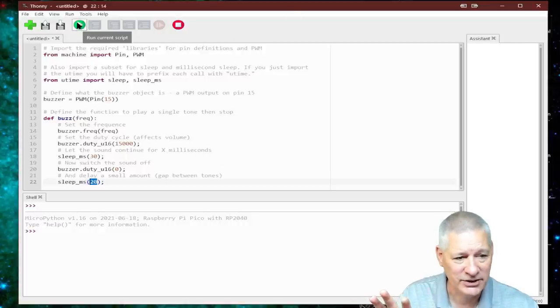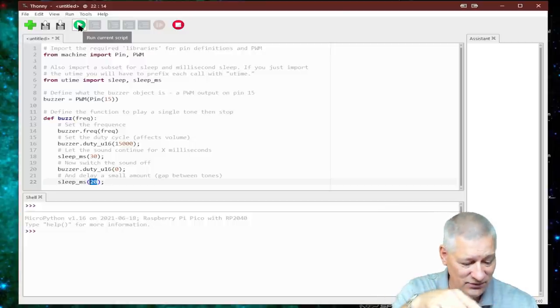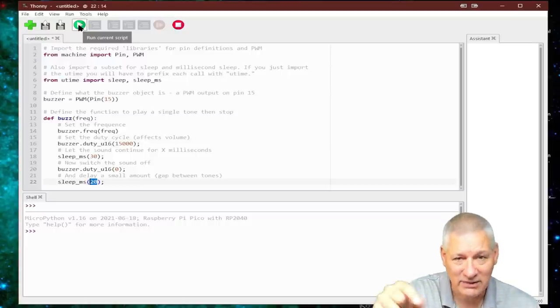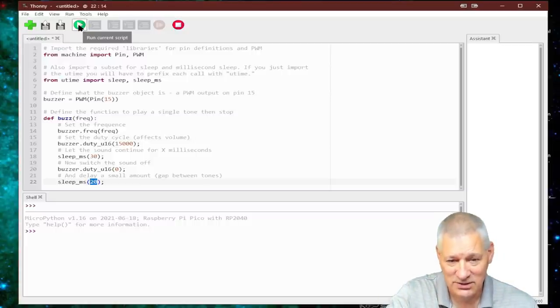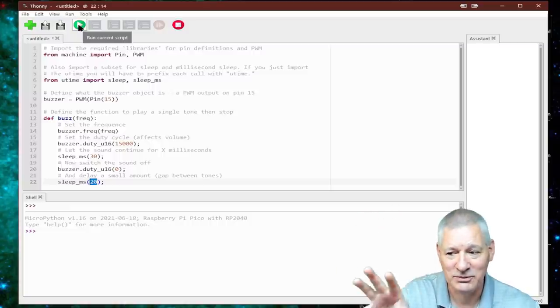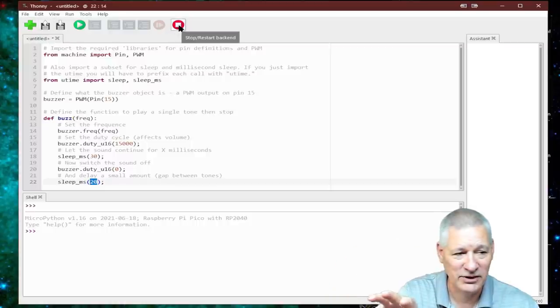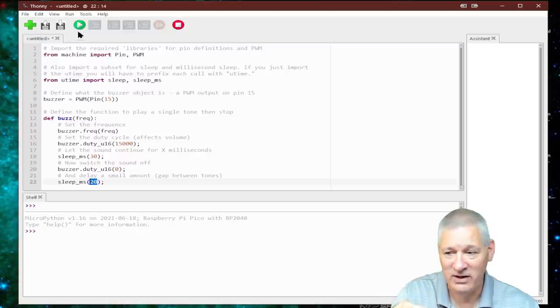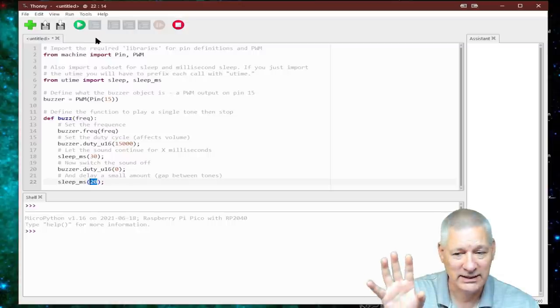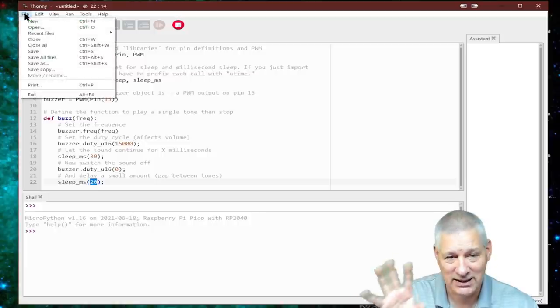To run the code we click the green button up here or press F5. Be careful not to hit F5 too many times or the interpreter complains. You can also stop the back end first by clicking the stop button and then hitting F5 again.